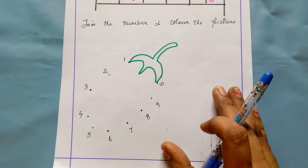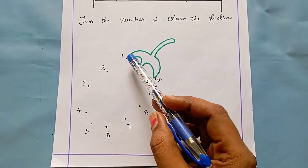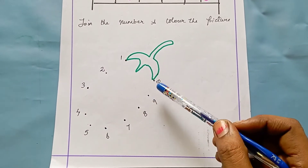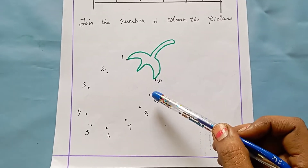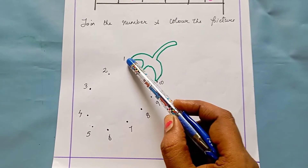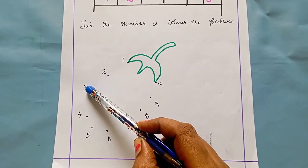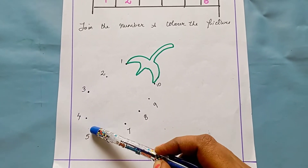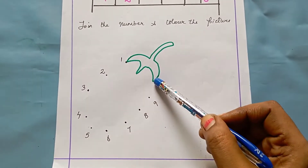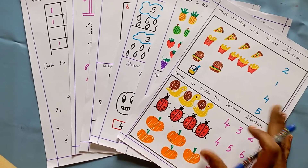The next worksheet is join the number and color the picture. This is a dot-to-dot coloring activity. I have given the numbers and the kid has to carefully join the dots in order — from one to two, two to three, three to four, four to five — like this, join all the dots and then color the picture.